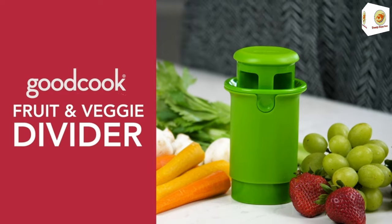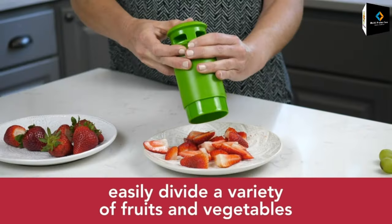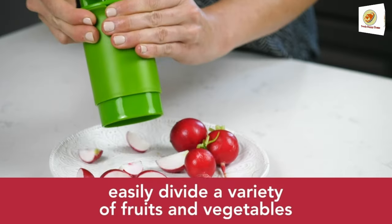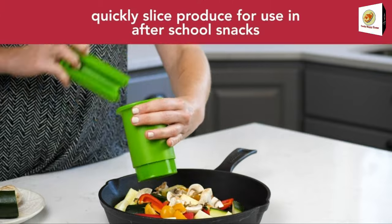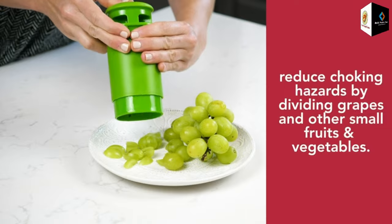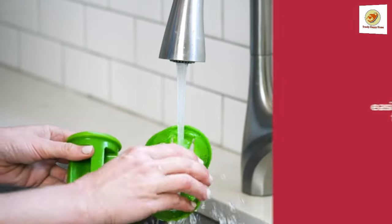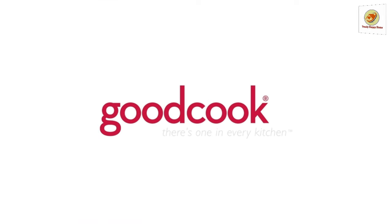The fruit and veggie divider can also be used to dice or divide strawberries, grapes, pitless cherries, peeled kiwis, cucumbers, carrots, zucchini, and squash, and small round produce like mini potatoes, Brussels sprouts, cherry tomatoes, and bite-sized snacks for kids.